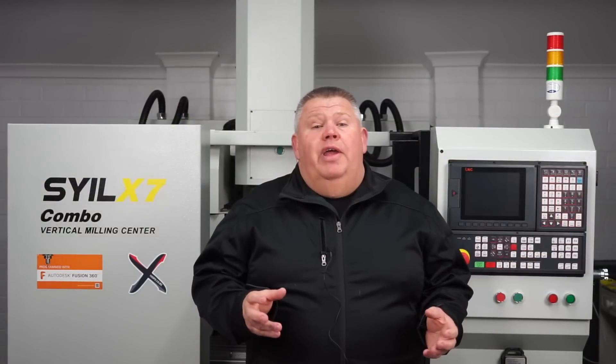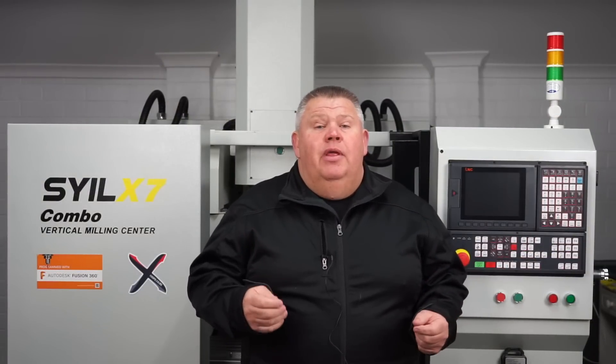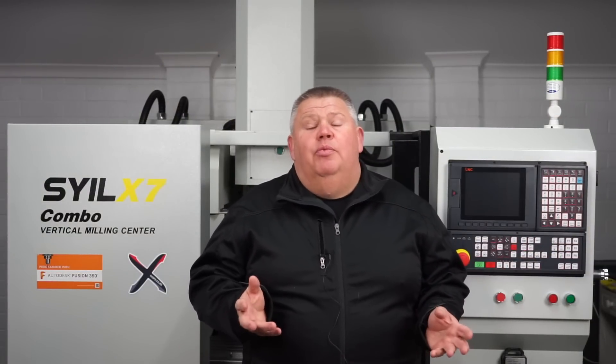As soon as I opened the crate, I did a thorough walk-around check of the machine, and I must admit I'm very impressed with what I saw.